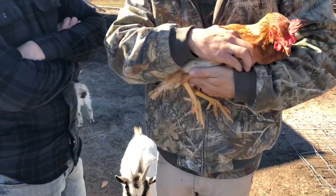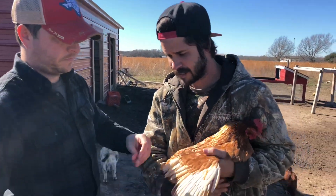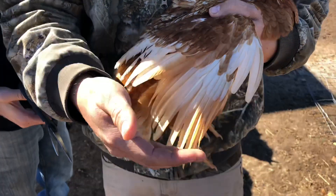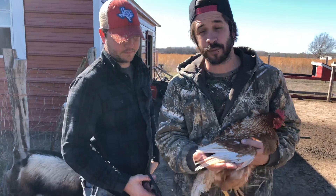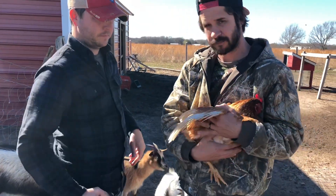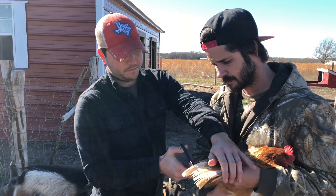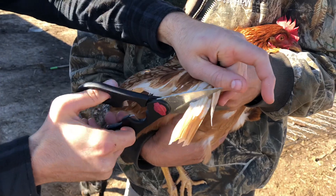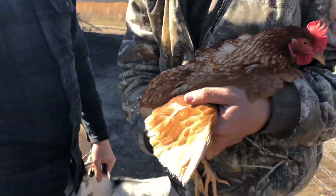We just got home and now what we're going to do is clip one wing so the chicken doesn't fly out. If you've never done this before, it's very simple — just take a pair of scissors and cut the longer feathers off. That way they can't fly out. They can still fly, but not as far — good enough that if there's a predator they can fly away, but not out of your property.